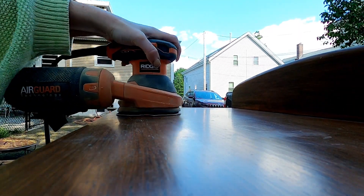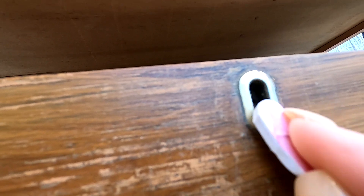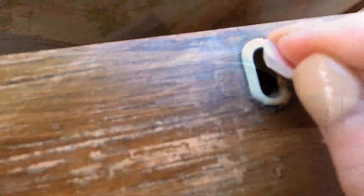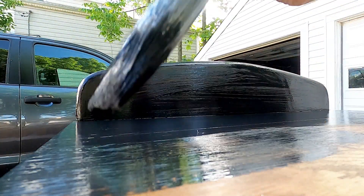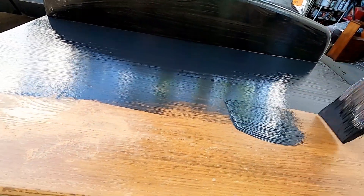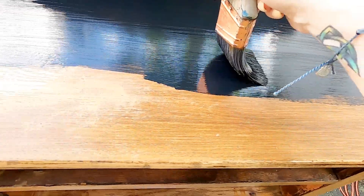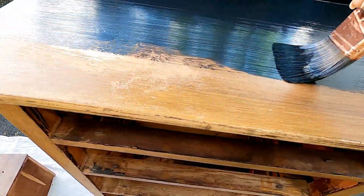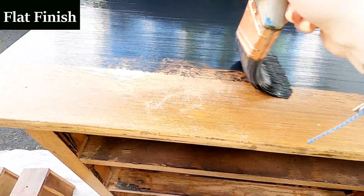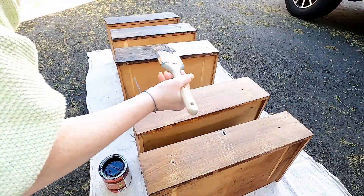I sanded the top — it was in really good condition with just a couple of scratches, so I didn't have to do too much. I was so happy when I saw this little keyhole, so I got out my emery board and filed off the old paint and cleaned it up. All the spots that were damaged from those four coats of paint I just went over with a charcoal paint — I went to Home Depot and had them mix interior furniture paint to the color charcoal.